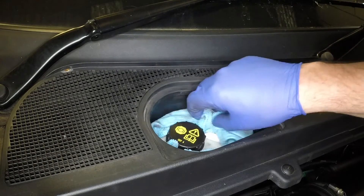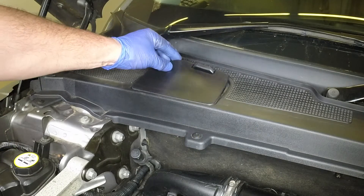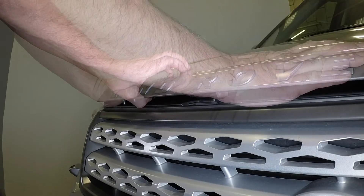If necessary, add new DOT 4 fluid from a sealed container to bring the level up to the maximum mark. Mop up any spilled fluid and securely refit the cap. Refit the cover, then close the bonnet firmly and check it is secure.